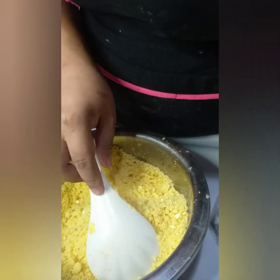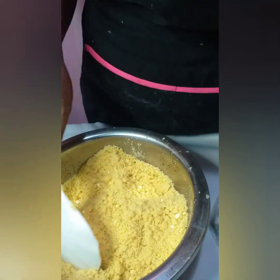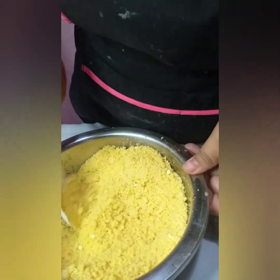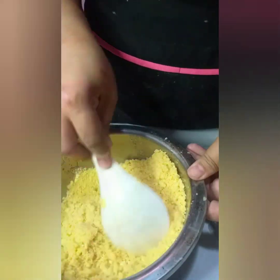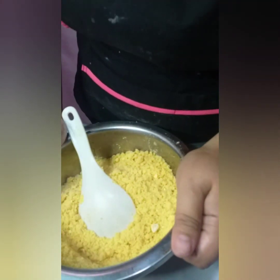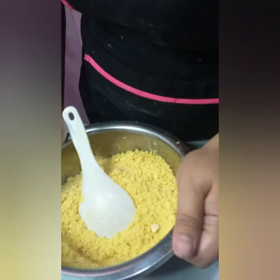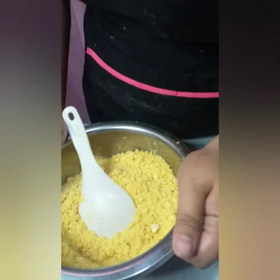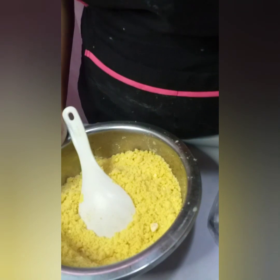Ilagay lang sa plastic container o tupperware — malinis na plastic na hindi sisigaw — at ilagay sa chiller. Pwede ninyong gamitin kahit sa isang linggo, hindi ito masisira, para hindi masayang ang ingredients. Hintayin ang tatlong oras at balikan ang pinalsa na cheese bread.